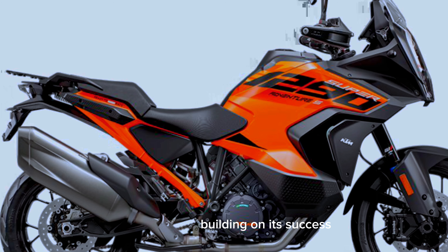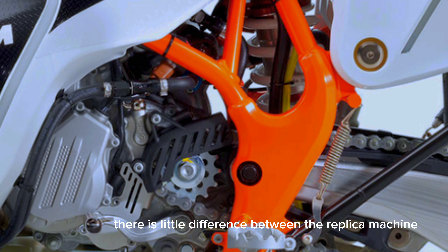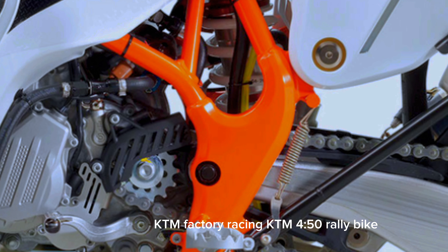Building on its success, there is little difference between the replica machine and its sibling model, the Red Bull KTM Factory Racing KTM 450 Rally Bike.